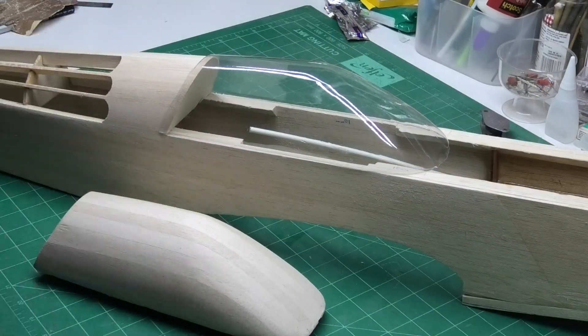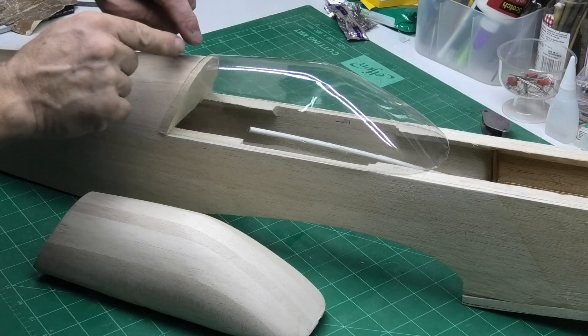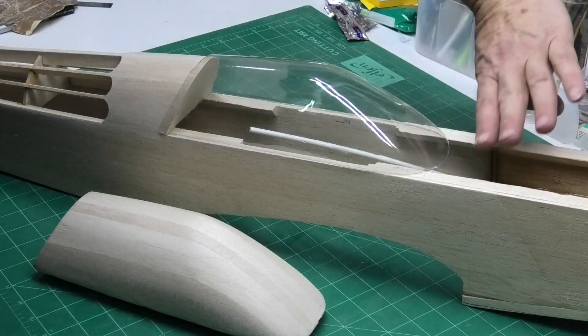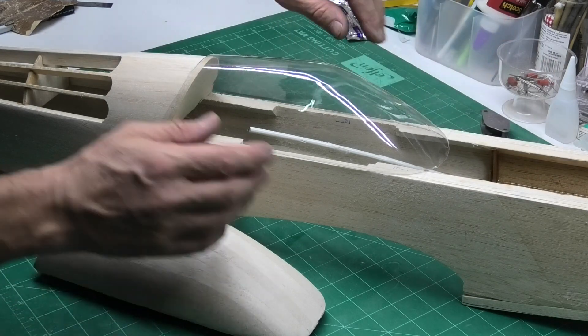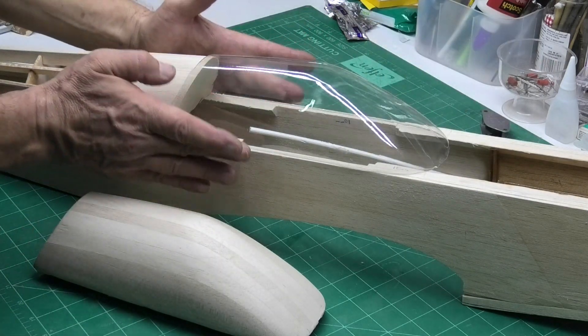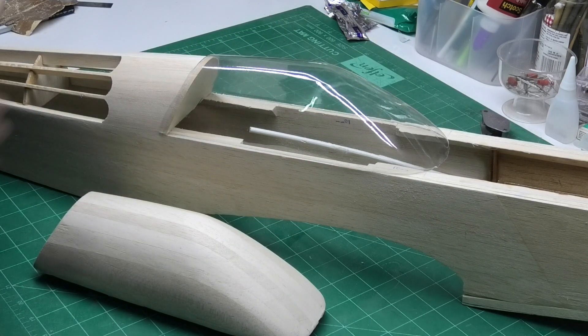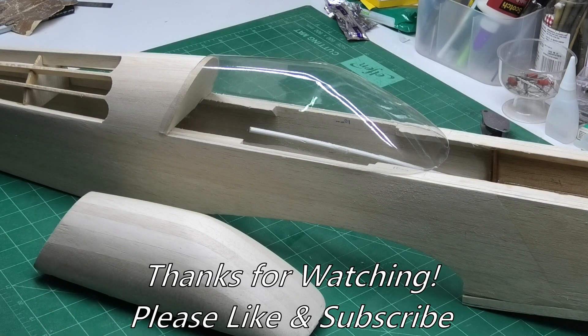There we go - the finished canopy in place. It still needs a little bit of fine trimming, and of course it's going to have the decking on here, so it needs to be trimmed around the front. There should be plenty on the sides to actually secure it in place. Now I've got one done, I need to do just a couple more so I've got some in reserve just in case.